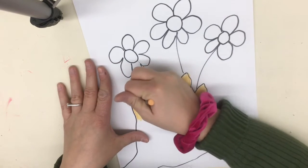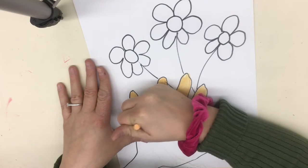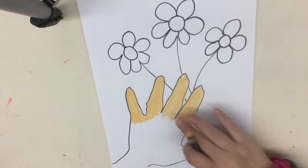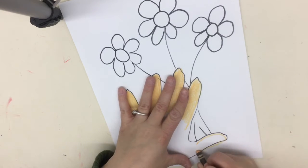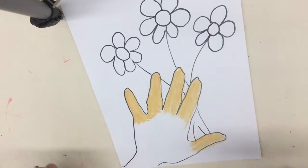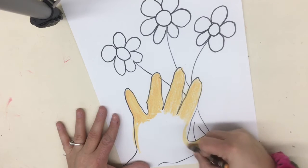Keep going on top, doing layers. We want opaque colors — when I say opaque, that means they're solid. So now I'm going to go around my thumb. Now that I have all my fingers done, I'm going to start to outline the rest of that hand.